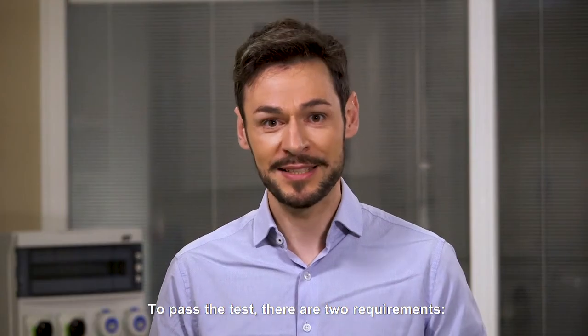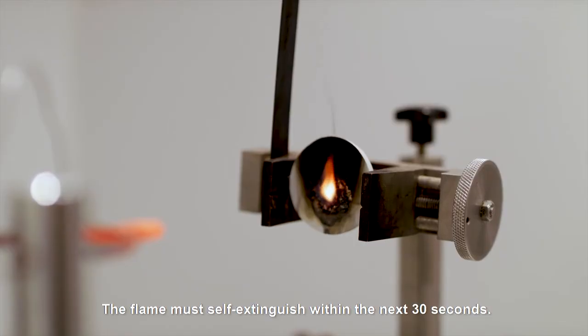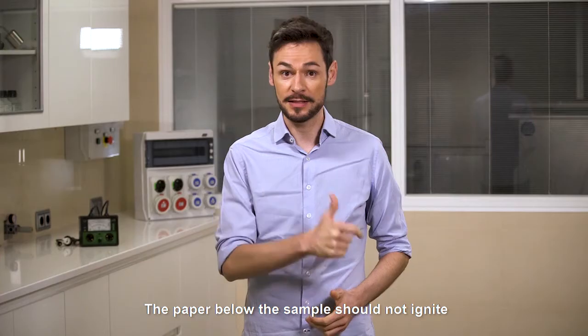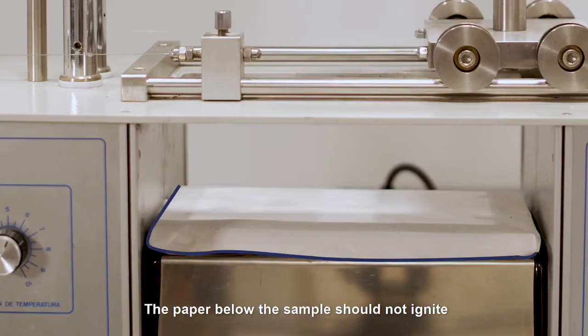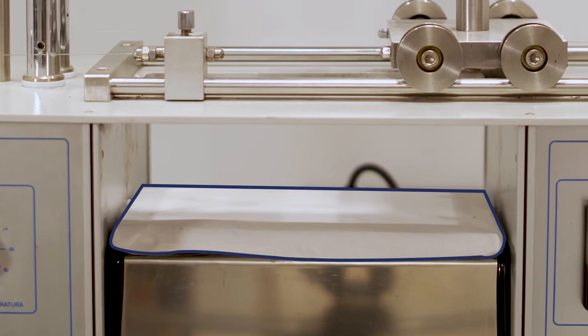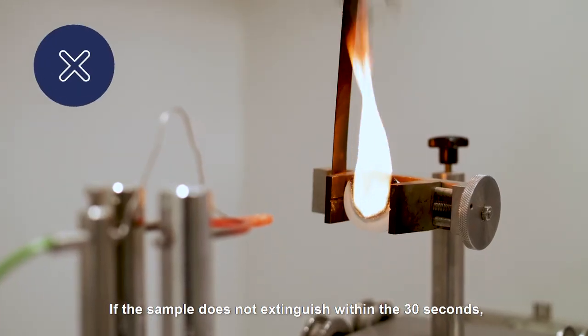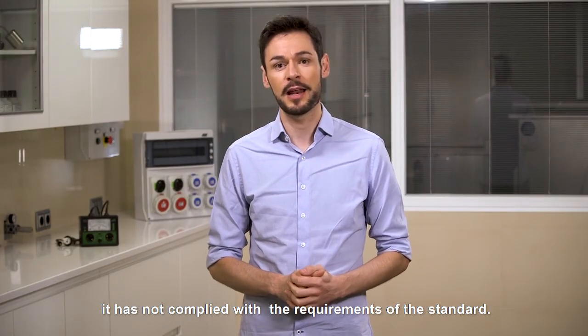To pass the test, there are two requirements. The flame must self-extinguish within the next 30 seconds. And second, the paper below the sample should not ignite, if there is any dripping of the plastic material. If the sample does not extinguish within the 30 seconds, it has not complied with the requirements of the standard.